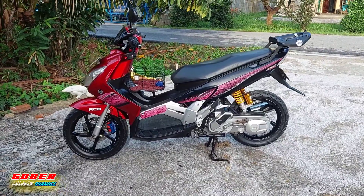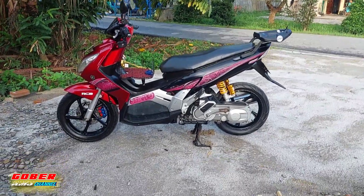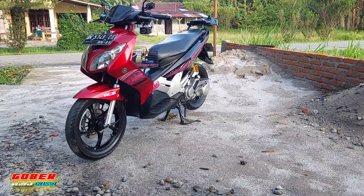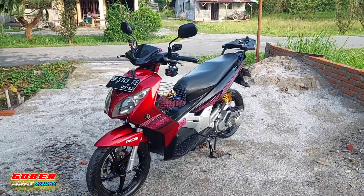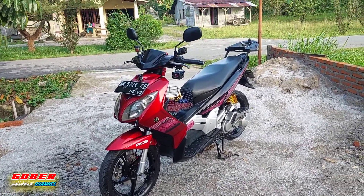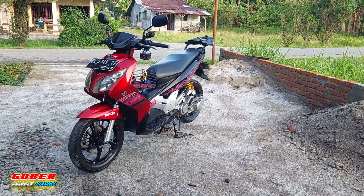Nupo pakai pelak atau rim Mio, rim 14, dari sebelah kiri Nupo dari depan macam ini. Motor ni nampak pendek sikit lah kalau pakai rim 14, tapi kerana tayar kita masukkan yang besar sikit jadi nampak bulat sikit.